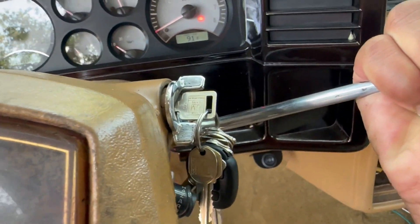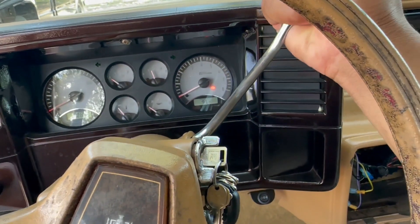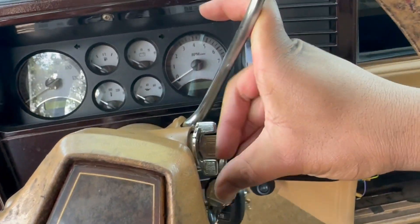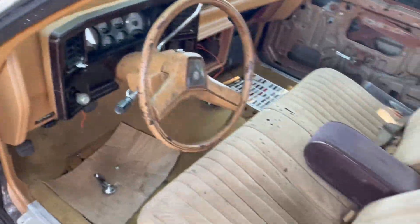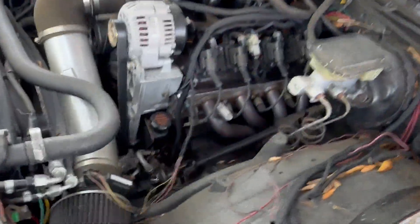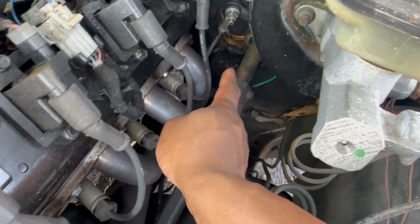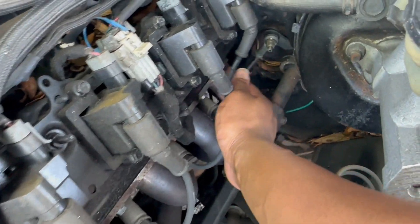The shifter, this right here, is hard to shift now. One day it was easy and then the next day it was real hard. I think you've got to push it all the way up to cut the car off and stuff like that. So I think it might be something wrong with my linkage. I think it's the lo-car linkage — if you see it right there.